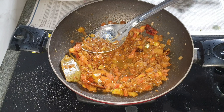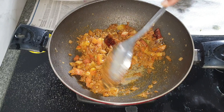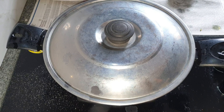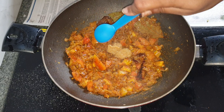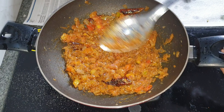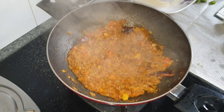Adding a little bit of water since it was too dry — the masalas may get burnt. Mix in well and cover and cook till the tomatoes are soft and mushy. Then add in the ginger garlic paste, mix and combine well, and again cover and cook till the tomatoes are soft.